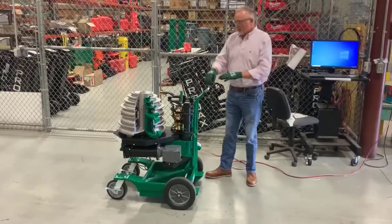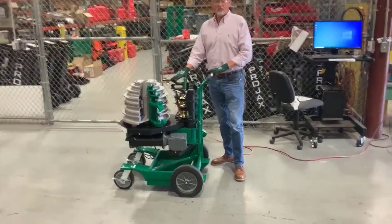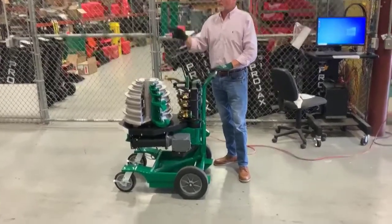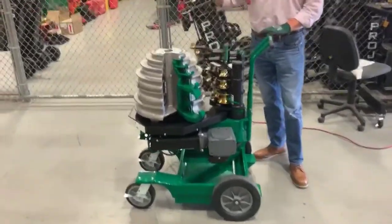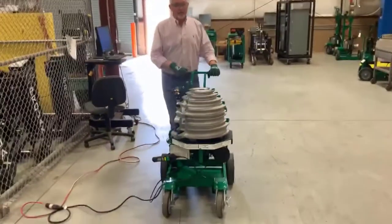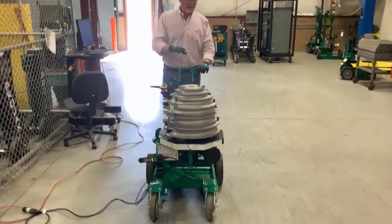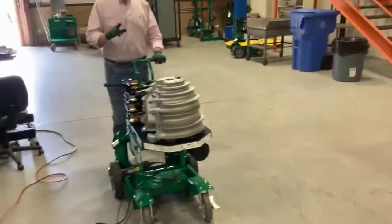This bender is now set in the transport position, which is very important when you're transporting this bender across the job site like so. You need your handle spaced up to do that. Do not transport the bender in the bend position — I'll go over that with you in just a moment.